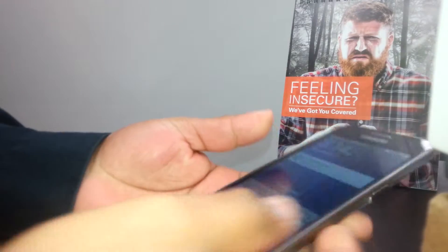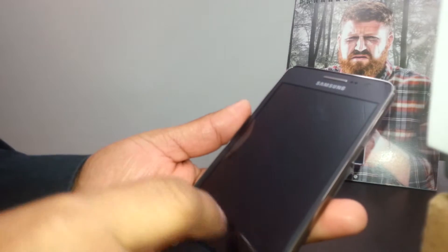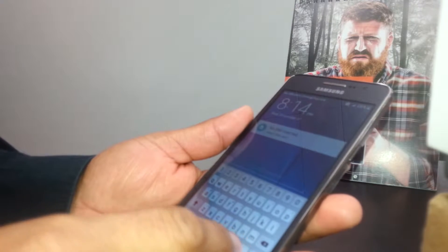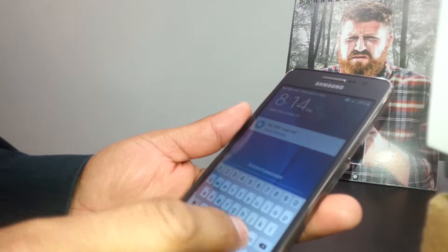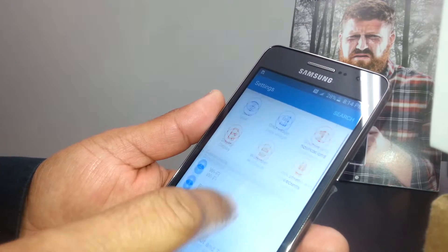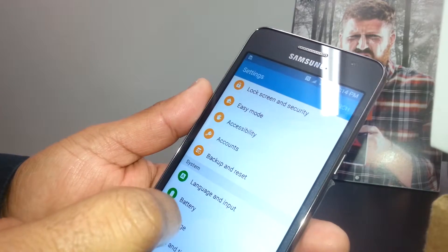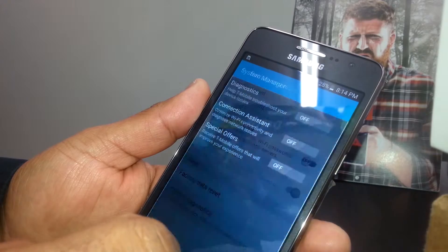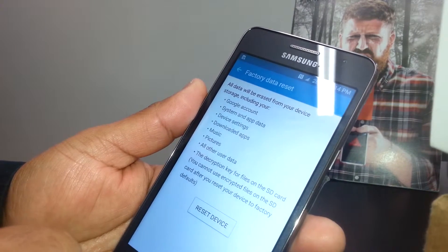We're going to perform a soft reset on the Samsung Galaxy Grand Prime. Go to Settings, open Settings, then find Backup and Reset. Then select Factory Data Reset.